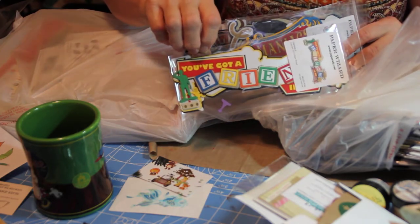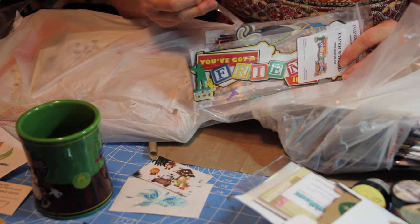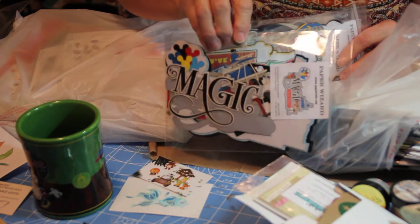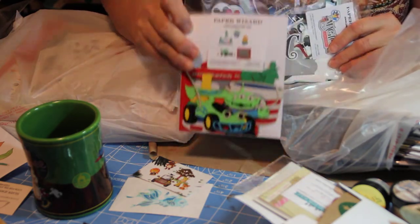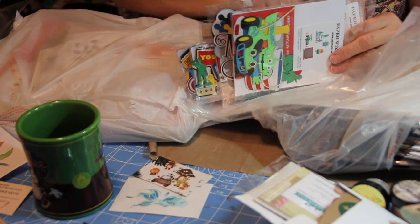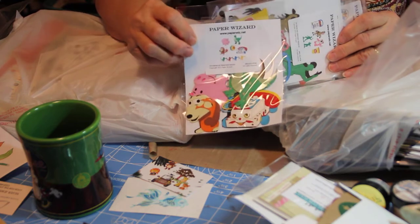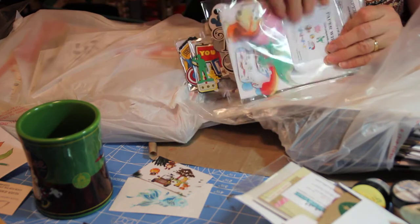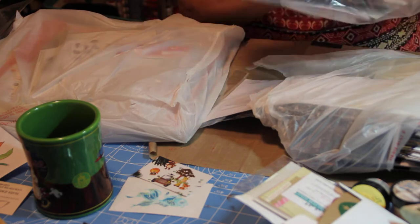This one is Midway Mania. That one is You've Got a Friend — that's Toy Story Land. This one is Magic on Main Street. And this is a toy pack — one of them — another toy pack from Toy Story, and then another toy pack from Toy Story. That's all from the Paper Wizard.